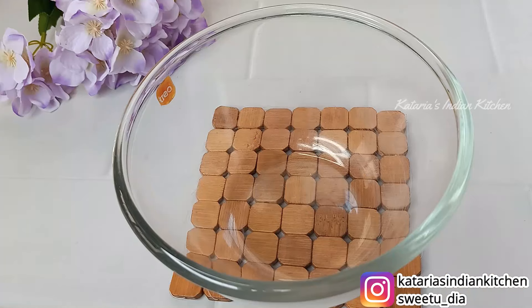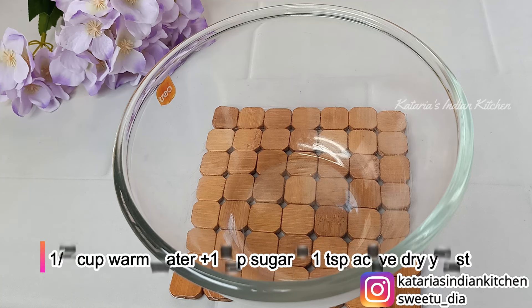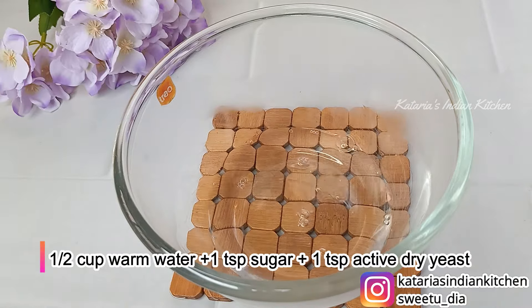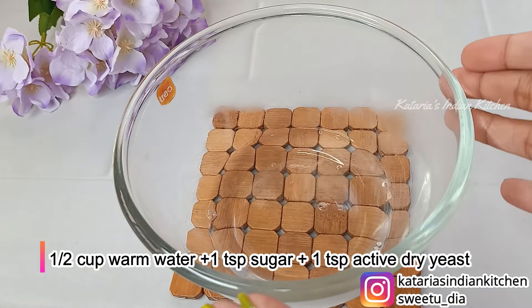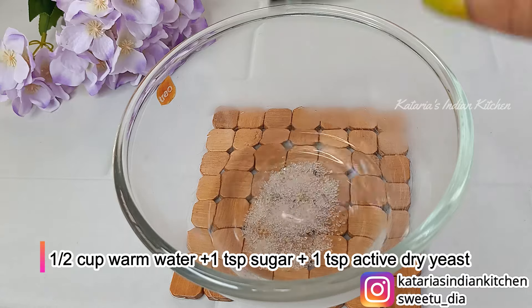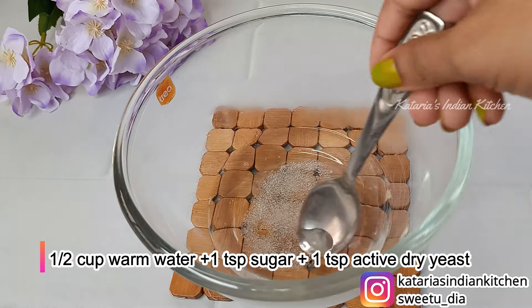You will make pizza dough at home. First, we will add a little warm water to the pizza dough. When you put your finger in it, it should feel comfortably warm.